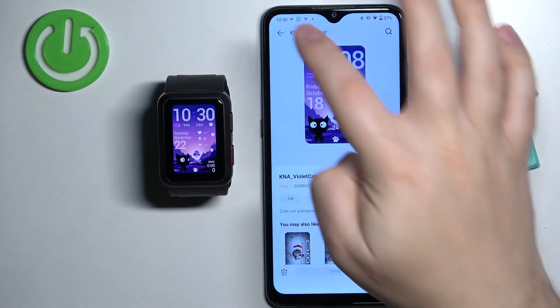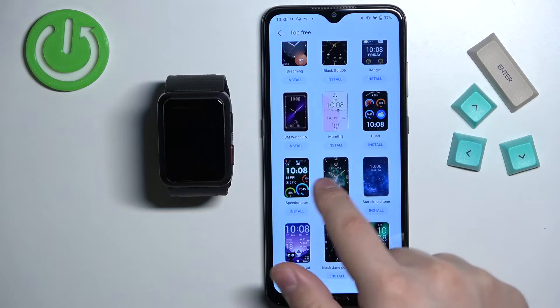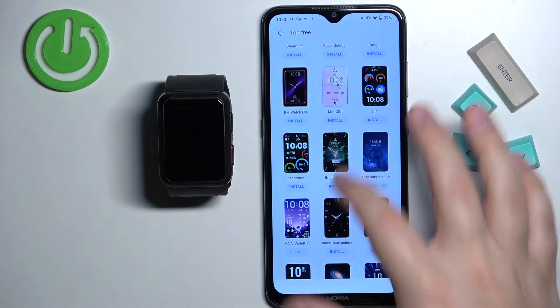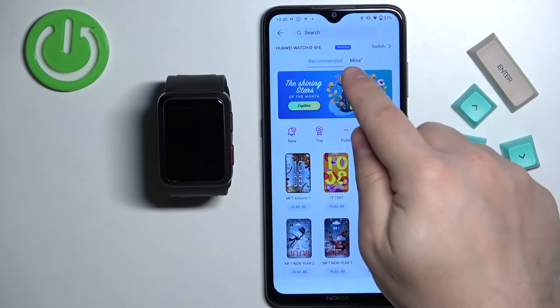You can also simply tap on the install button directly on the page. Instead of tapping on the watch face and checking the info, you can simply tap on the install button to start installing the watch face. Once you're done installing the watch faces you can always check them in the mine category.